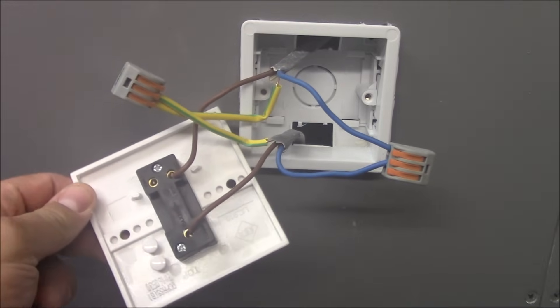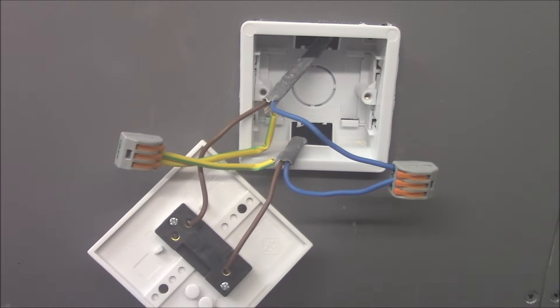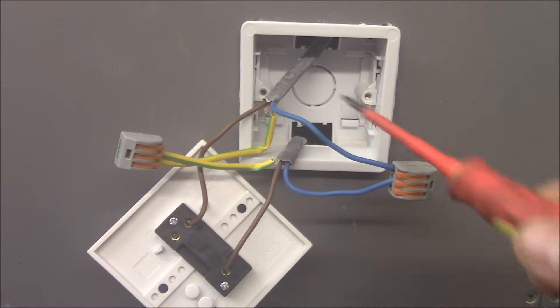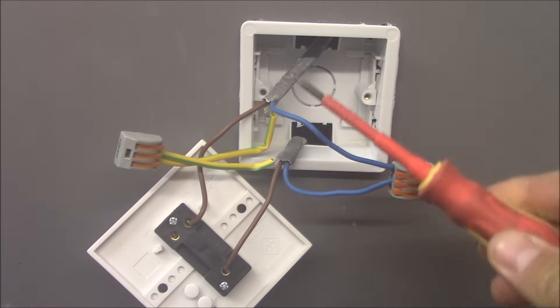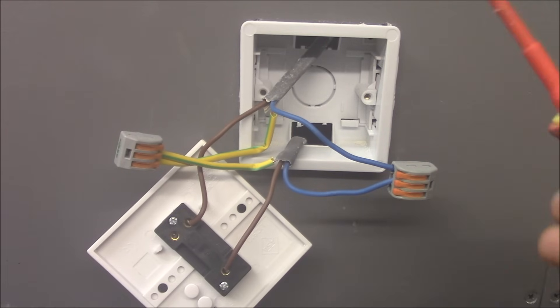This switch is a two-way switch but when you connect it like this it works as a one-way switch. And obviously this cable goes straight to the lamp, so we connected live to live, neutral to neutral, and earth to the earth terminal at the light fitting.